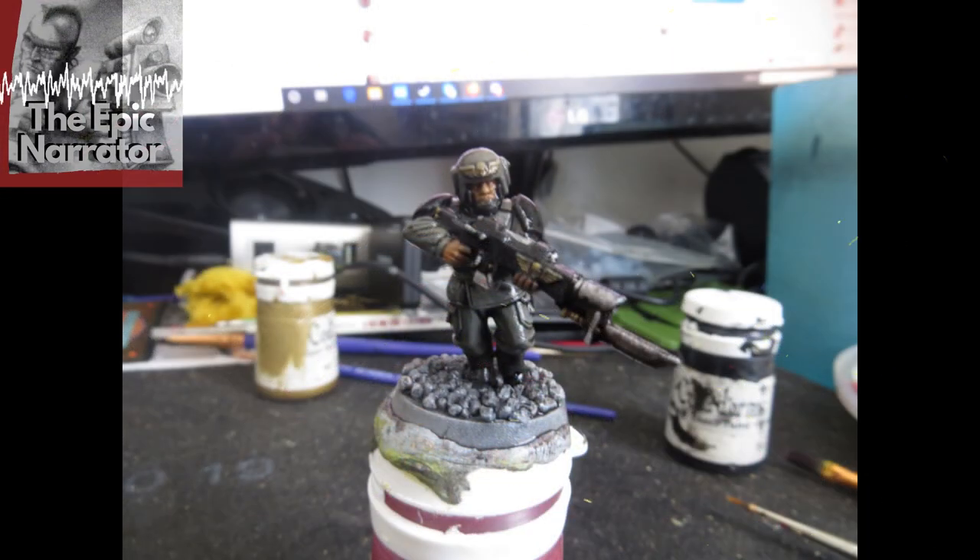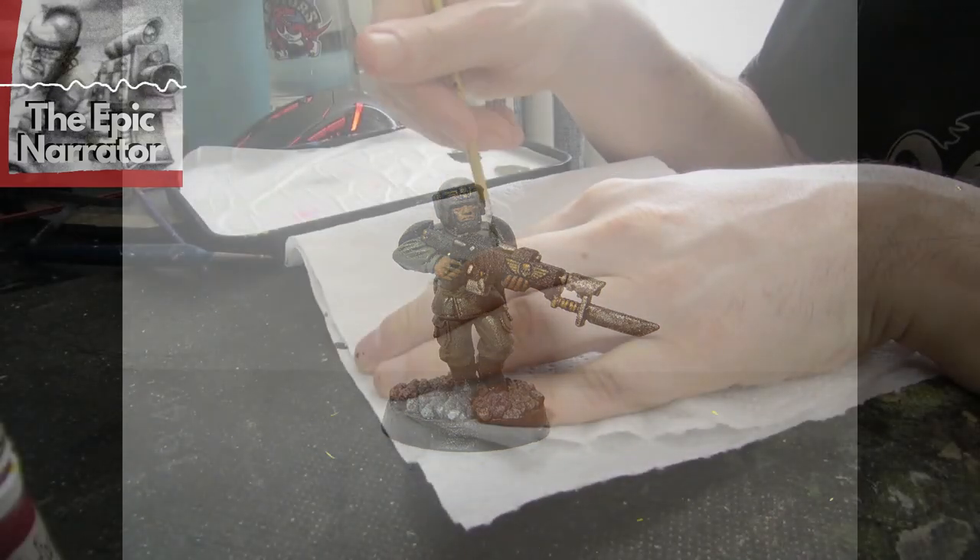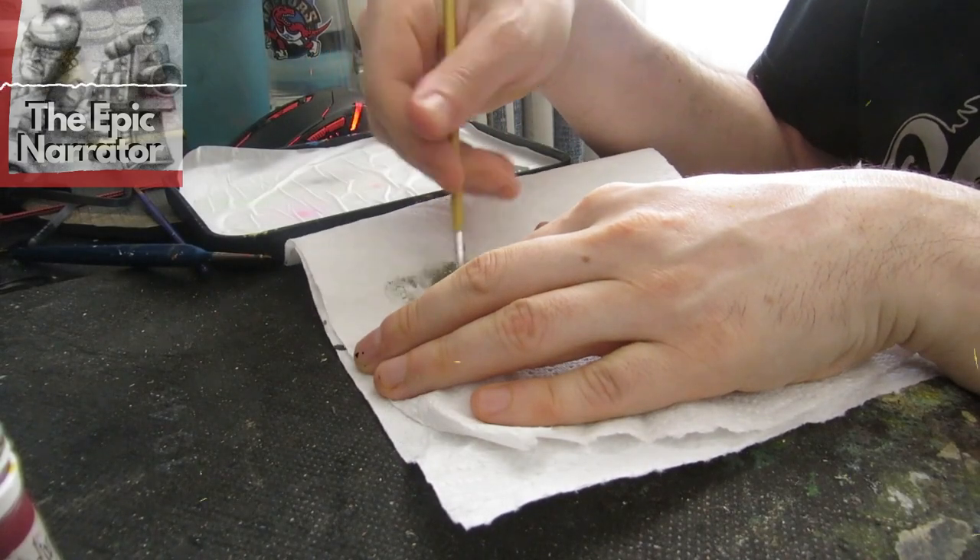Here he is before the wash has dried and here he is after. For new painters, you'll find that just putting that wash on there brings out a lot of the detail, and you could call it done here — we're only 10 minutes in. But there are a few more steps we can do to really bring this model out and take him to the next level.